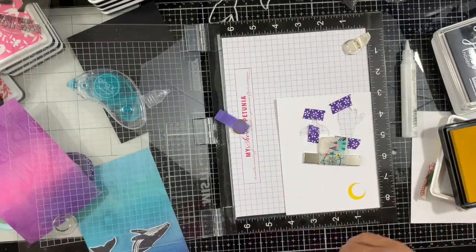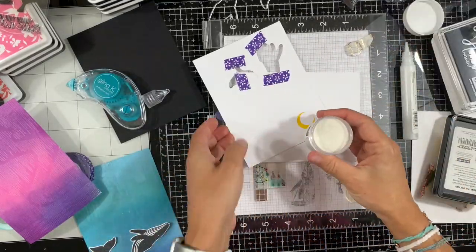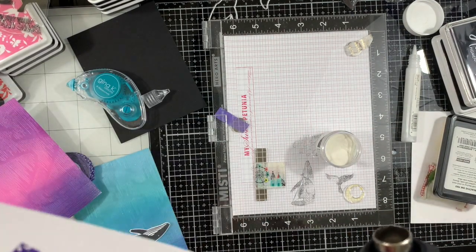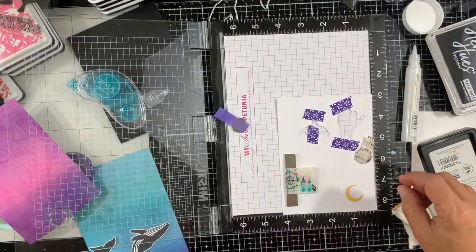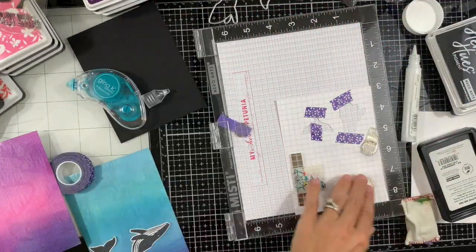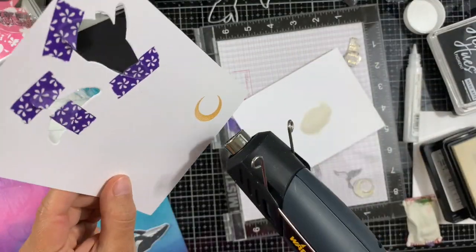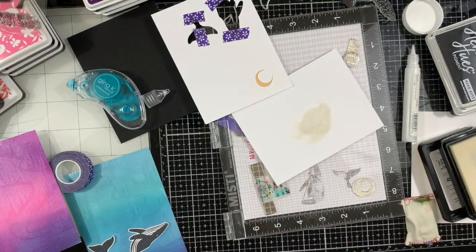I'm going to stamp the moon a couple of times to have nice coverage again. I'm using white satin embossing powder this time, which gives a little bit of shimmer and also mutes the color — because the lemon drop yellow was kind of bright and I wanted to mute that. So I added the pearl embossing powder. Next I'm stamping again with embossing and watermark ink and embossing one more time. While the embossing powder is still hot, I added another layer and heat set it again.